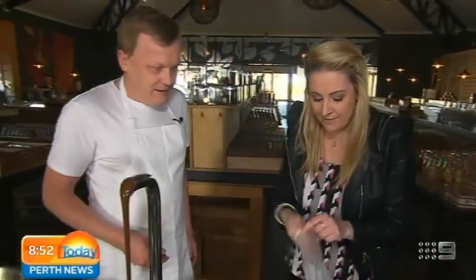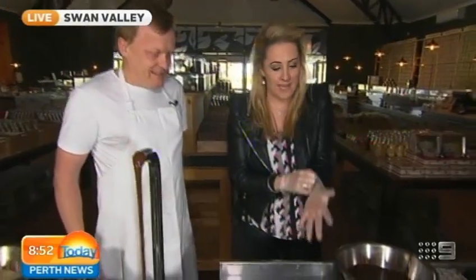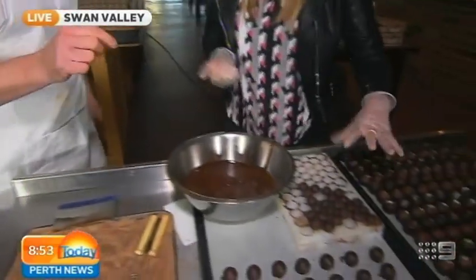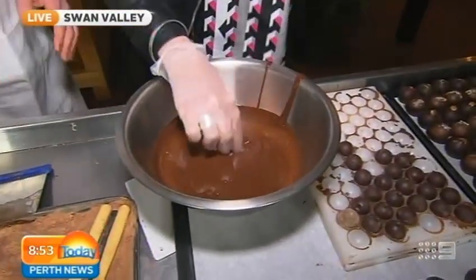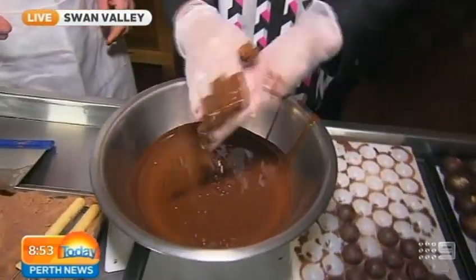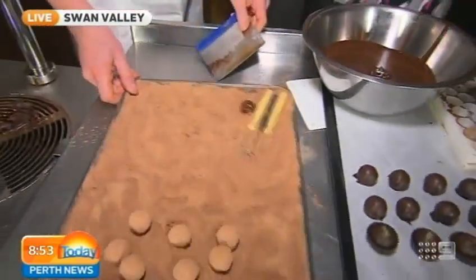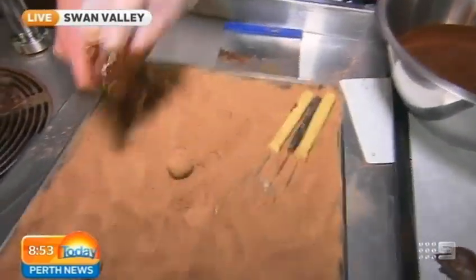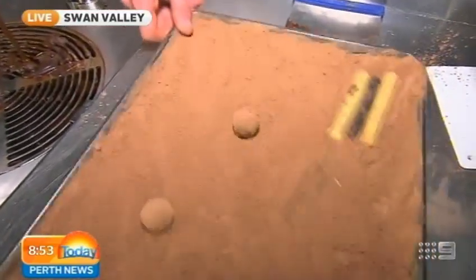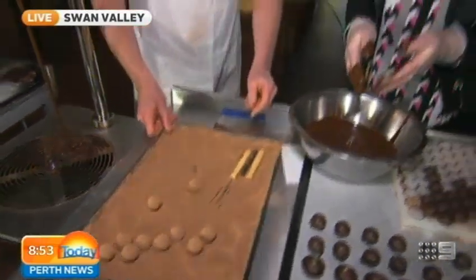We're going to roll some things, so I'm going to gear up in the appropriate outfit for chocolate making. We grab a little truffle ball and throw it into the chocolate — you've got to get your hands dirty, get your chocolates in there. Give it a roll and then throw it into the cocoa. It sort of rolled like skimming stones — look at that, it all looks good! Do I get the job? You do get the job!